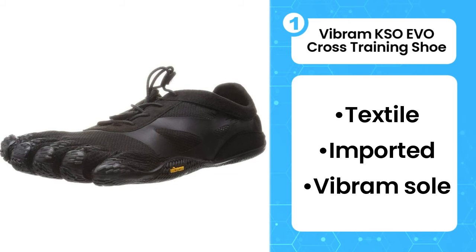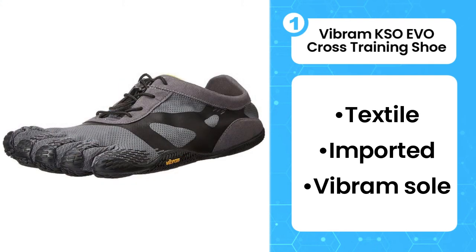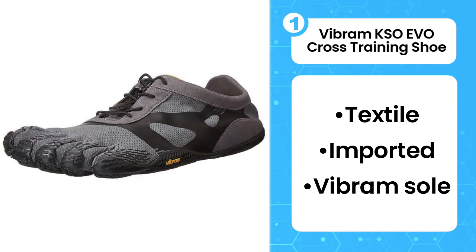With just the right balance of responsiveness and protection, the KSO EVO lets you feel the ground beneath your feet while still keeping them safe from debris. The 5-fingers design features individual toe slots that allow your toes to splay, which is a huge plus for runners who often feel crammed in traditional running shoes.